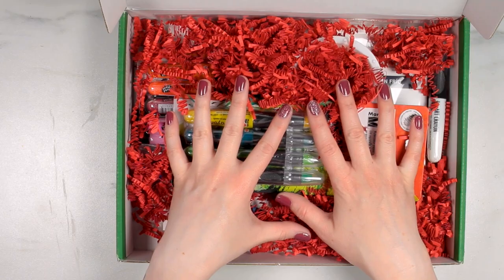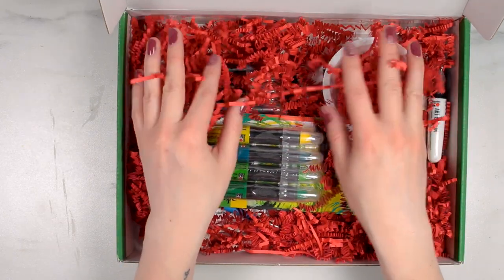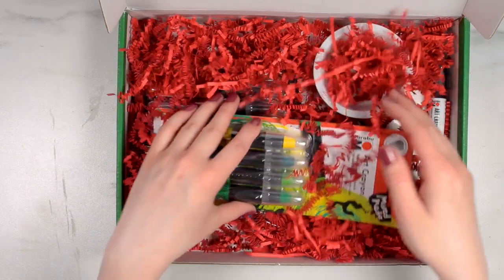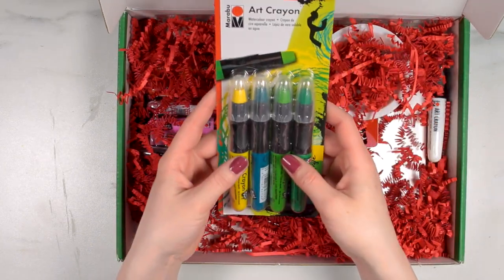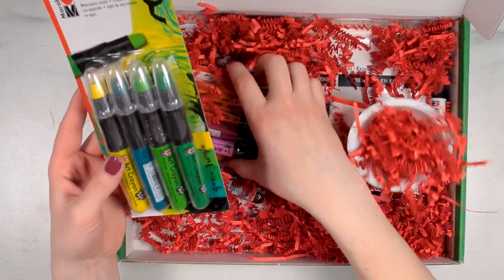This February box has some nice fun festive red paper squigglies — love that. The theme this month is marabou art crayons, so there are quite a few crayons in here.